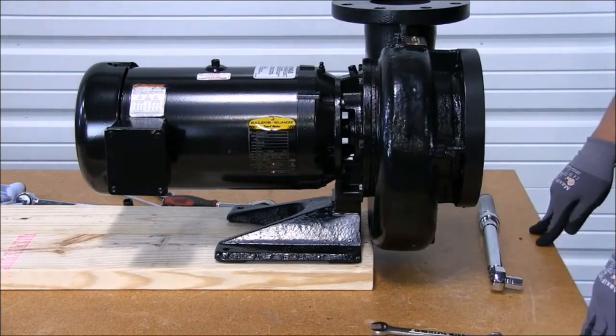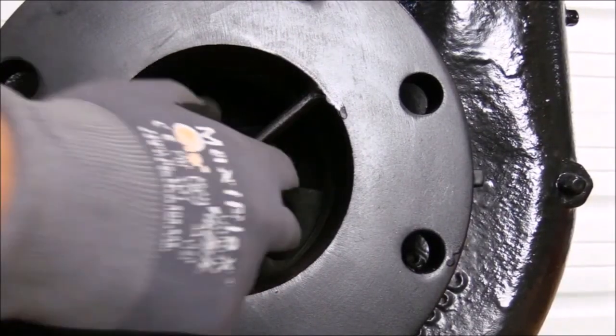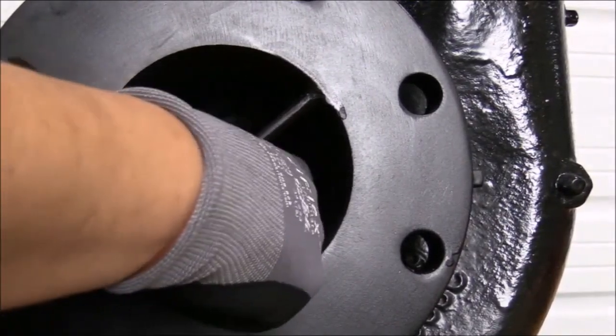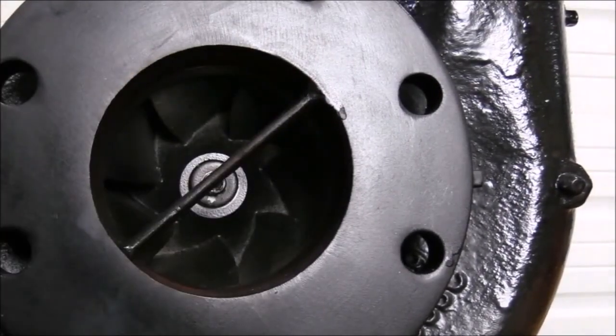The reassembly is now complete. Now, before we can put it back into operation, we need to make sure that our impeller turns free before we pipe it in.